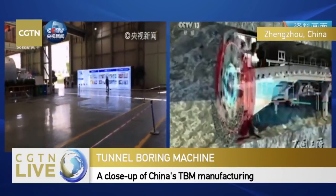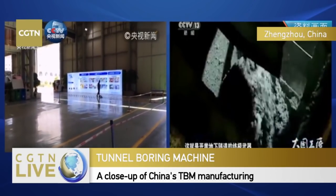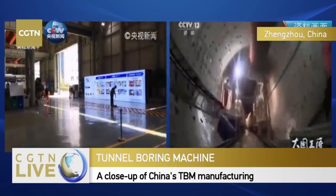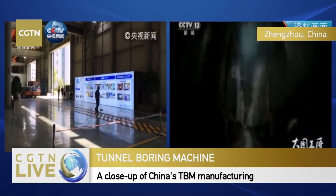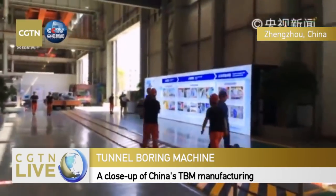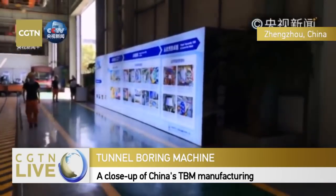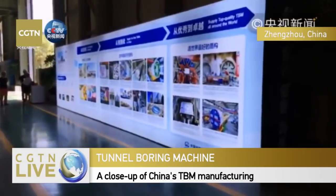This is the tunnel boring machine, or TBM. It's used to excavate tunnels - it digs holes under the earth and brings the soil to the surface while the tunnel is created. Think about the tunnels for railway, optical fiber, pipeline - all of these rely on the TBM.